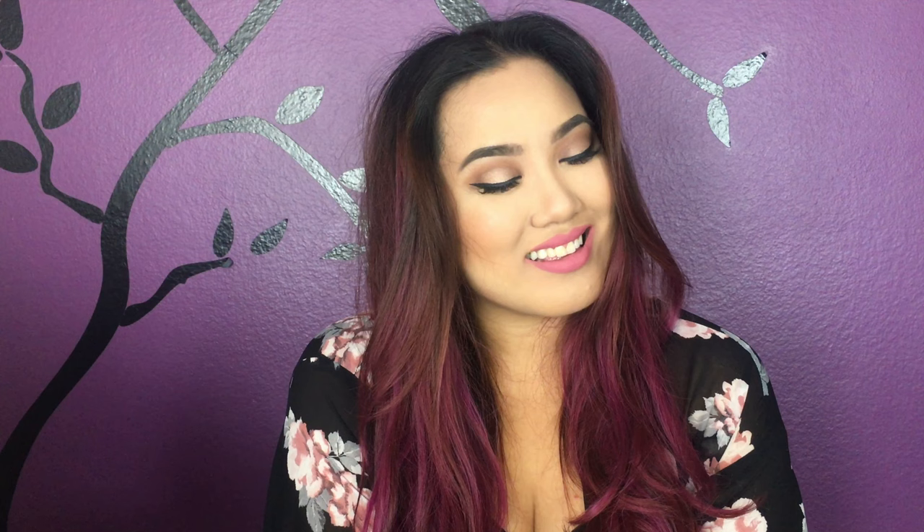That is it for the face, and last but not least moving on to the lips to finish off the look. I am using the ColourPop Ultra Matte Lip in the color Solo and putting that all over my lips. That's the finished look, guys! If you liked this video please give it a thumbs up, subscribe if you want more, and I will see you guys later — thank you so much for watching, bye!